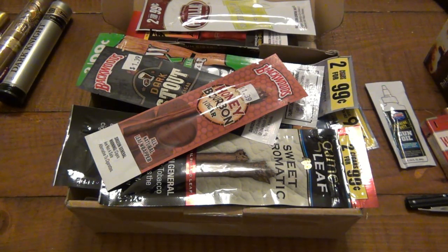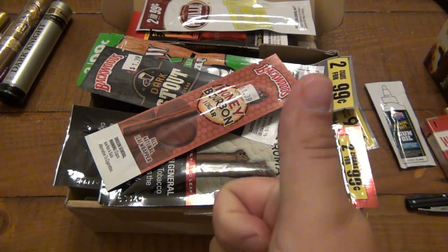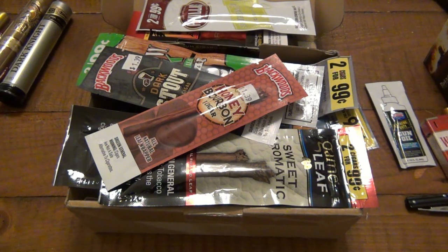But anyway, that is the unboxing here. Some really interesting stuff — across the board, hit a ton of hobbies. So thank you very much again. Huge thumbs up to the sender. I really appreciate it. Thanks for watching guys, hope you have an awesome day and I'll see you soon. Take care.